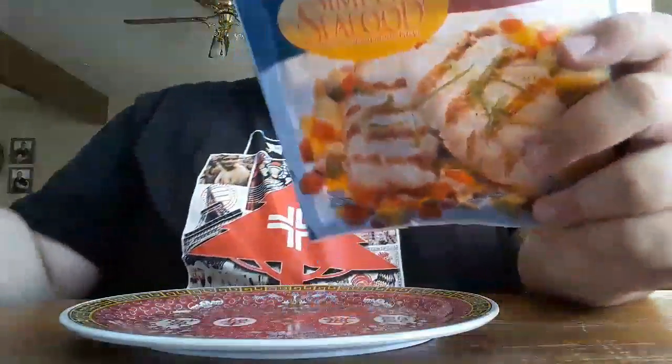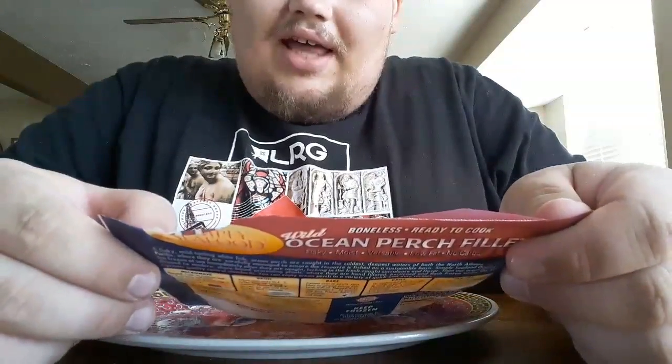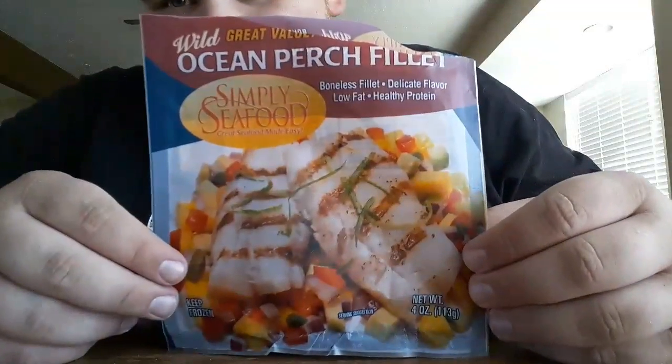I have this Wild Ocean Perch Fillet — delicate flavor, low fat, healthy protein. The brand is Simply Seafood. Serving size is four ounces, one serving per container, 89 calories. It's a microwave version — you can cook it any way, but I'm just going to throw it in the microwave. Nutrition facts: 89 calories, two grams of fat.